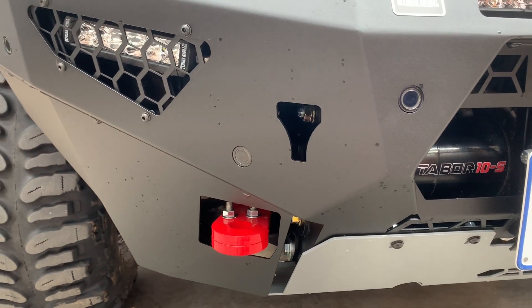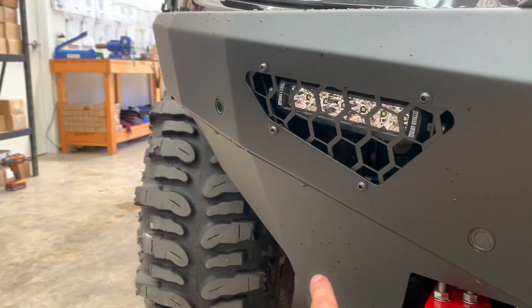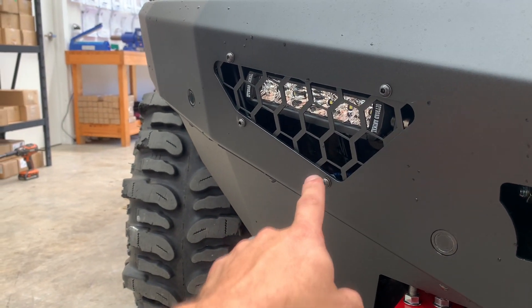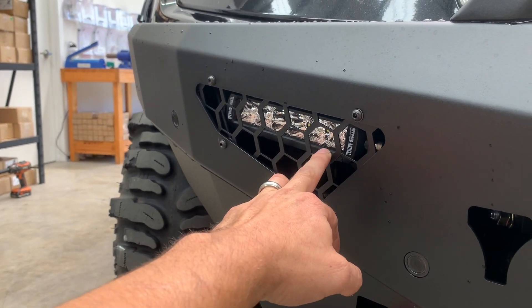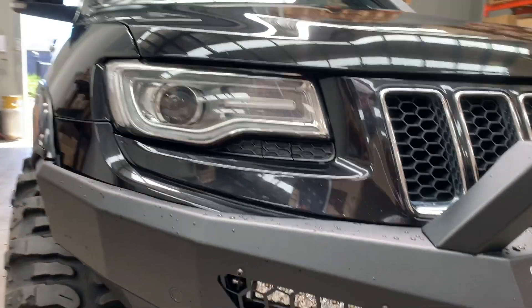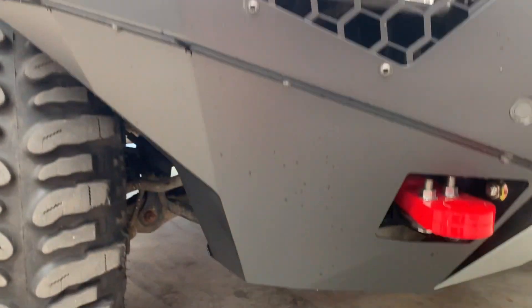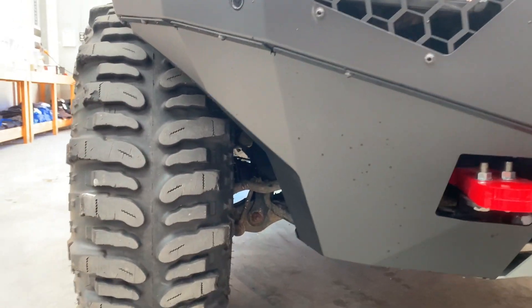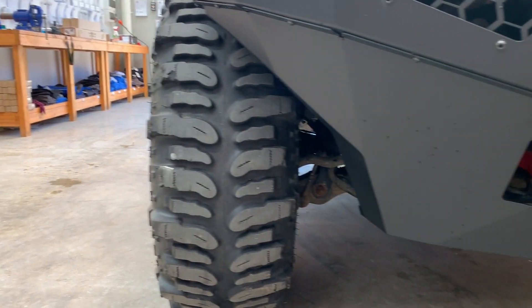There's a hi-lift jack slot so you can actually use a hi-lift jack on it. The factory fog lights do not go back in, but we do have fog lights you can put in. I prefer to run a driving light — these are our 8 inch slim row driving lights, so they look off to the side of the track. These under panels here...